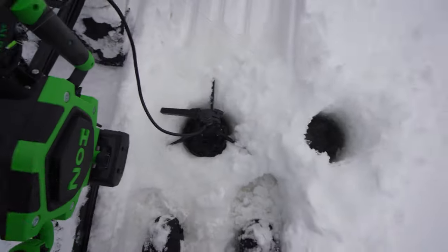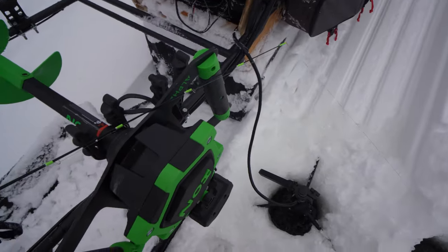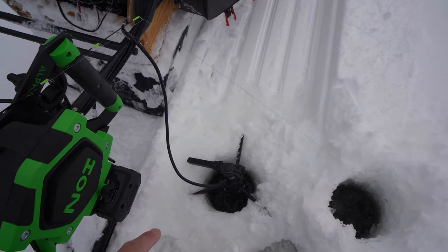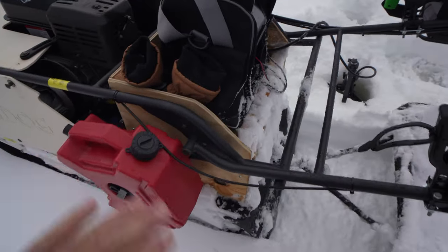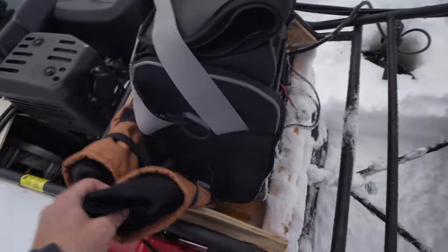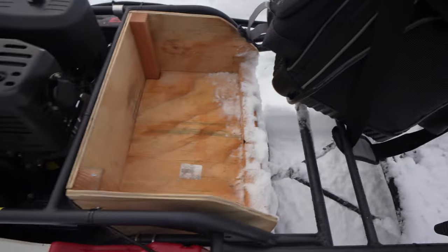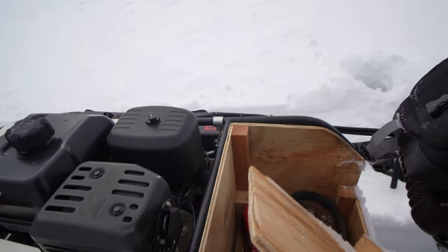I put the auger on one and then I have my live sonar bar on the other one, so I drill a hole, put the auger back, and then put the sonar down for the live scope. I've also built this box that matches the profile of the frame, which holds my sonar and gloves at the moment. It's made out of plywood.